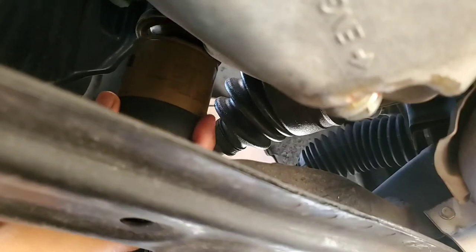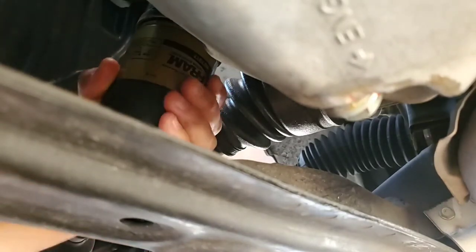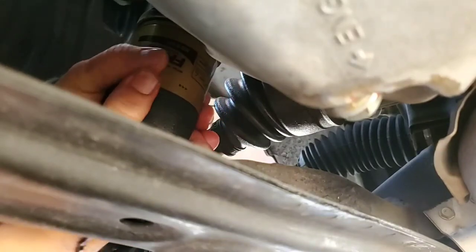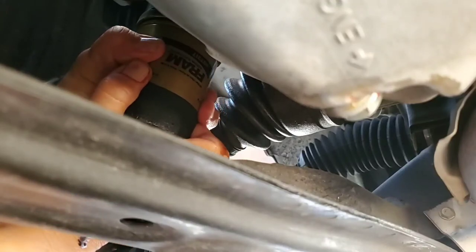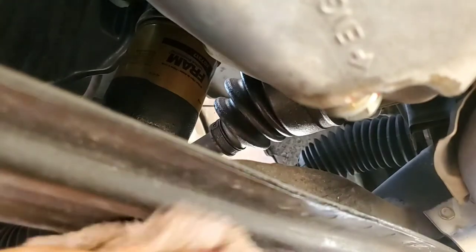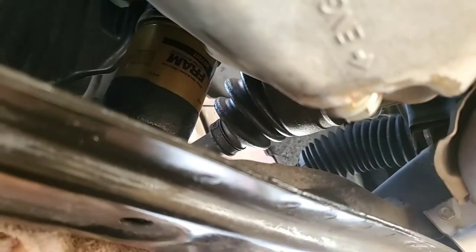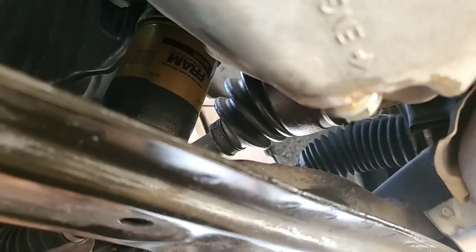We're going to go ahead and put that new oil filter on right away. Spray it on and just hand tighten it — don't over-torque it. We have the oil bolt on also. Now just kind of wipe down your frame a little bit, make sure there's no oil still spilling. Always go around the frame and wipe it down clean. Don't want to get oil on your driveway — that's a no-no.